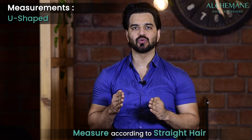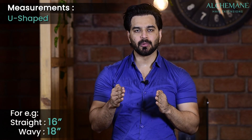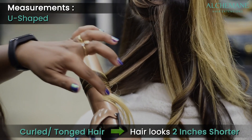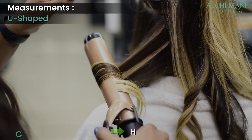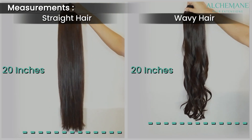Keep in mind that if your hair is wavy, we usually measure according to straight hair. If you have wavy hair, you probably need to order your hair a little longer, because once you curl or tong the hair, it will go a little shorter. In such cases you can order a slightly longer one.